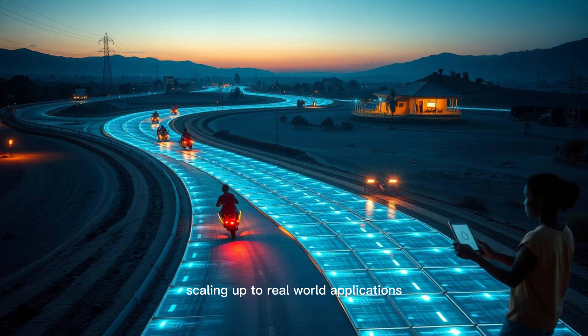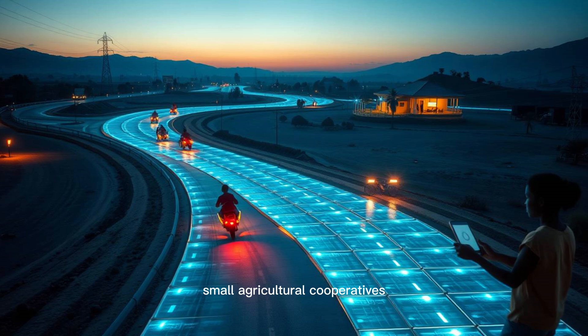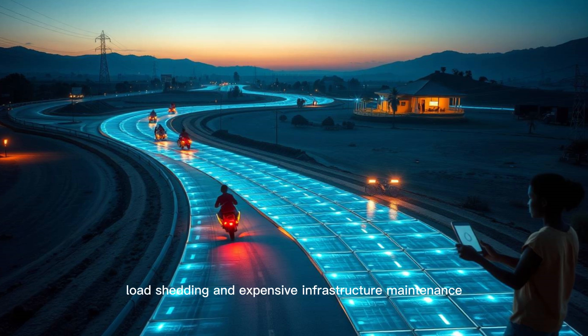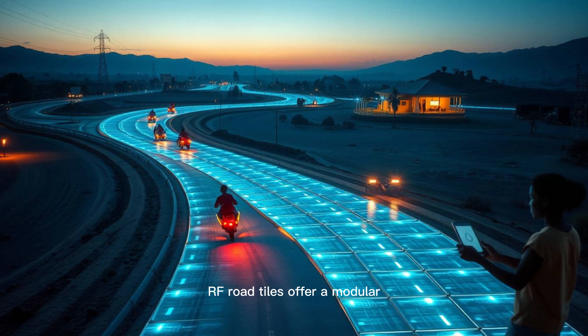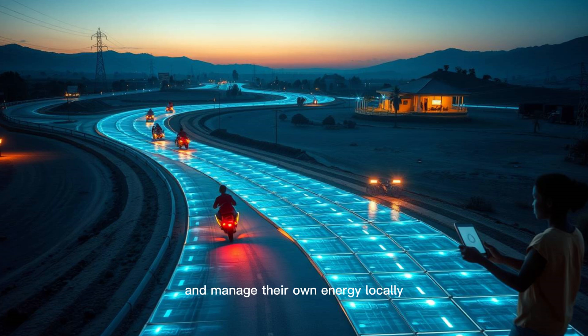Scaling up to real-world applications, let's look at how communities are adopting this technology. In Kenya, a pilot project laid RF tiles in a remote village road and connected it to a nearby clinic. The tiles captured energy from motorcycles and passing trucks, transmitting it to a local power bank, which then distributed clean electricity to the clinic for lights, refrigeration, and medical equipment. In Malawi, school pathways were embedded with tiles that allowed students to charge digital tablets wirelessly. In Nigeria, small agricultural cooperatives began using tile-powered water pumps to irrigate their crops. RF road tiles offer a modular, scalable solution that doesn't require centralized power lines or expensive substations, empowering communities to generate and manage their own energy locally.